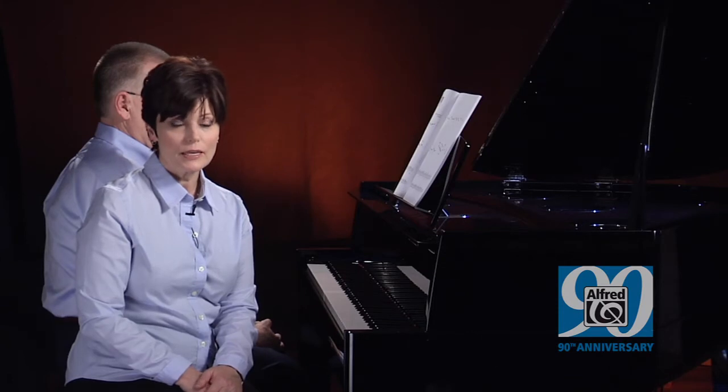Each series contains folk songs, classics, hymns, Christmas carols, and patriotic songs. So you simply need to choose the one that works best for your beginning students — either pre-reading notation or on-staff notation.